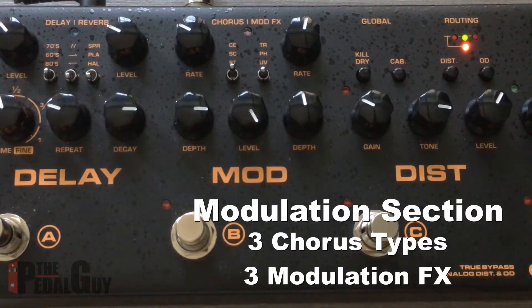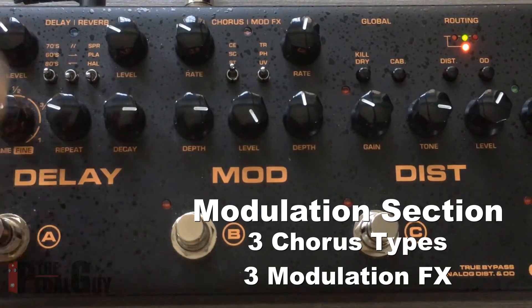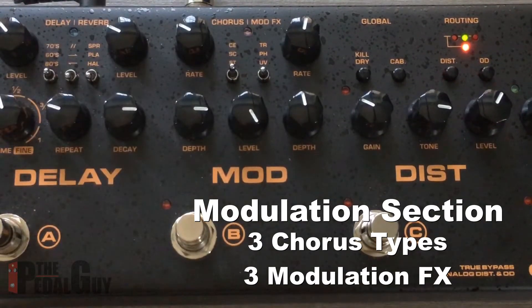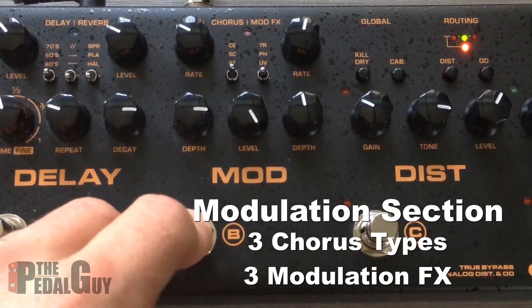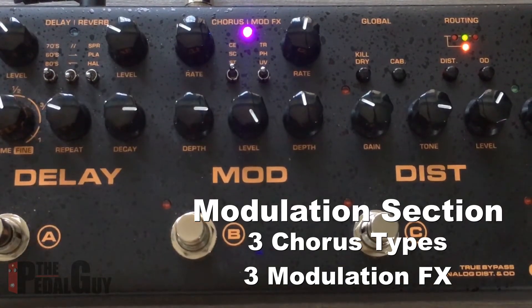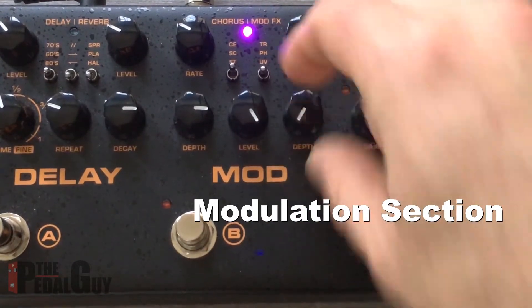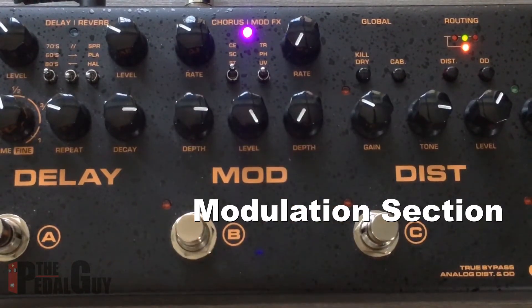The modulation section of the Cerberus offers chorus — three different types of chorus — and three different modulation effects, and it's accessed by simply turning on the modulation section. Now we have a nice dreamy sound. Before we get started here, we're going to turn the rate and the depth down for the modulation section, and I'll tell you why.